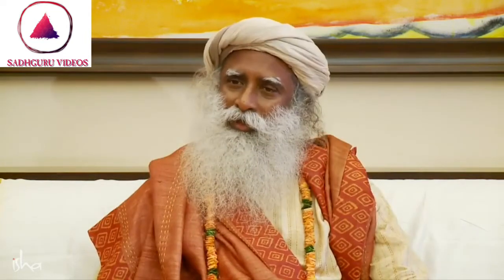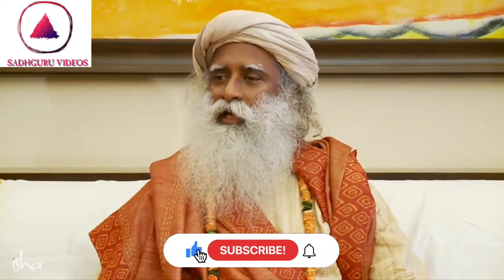All these practices — any yogic practice for that matter — is rooted in a fundamental system called the Bhuta Shuddhi. Bhuta Shuddhi essentially means to cleanse the elements in your system.